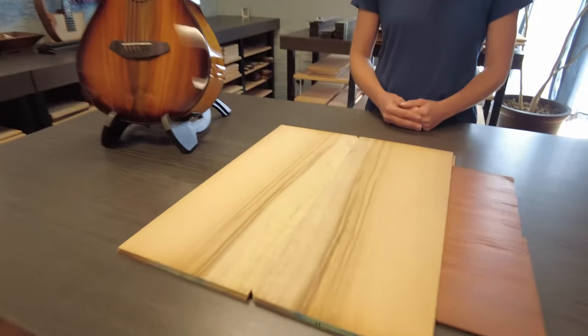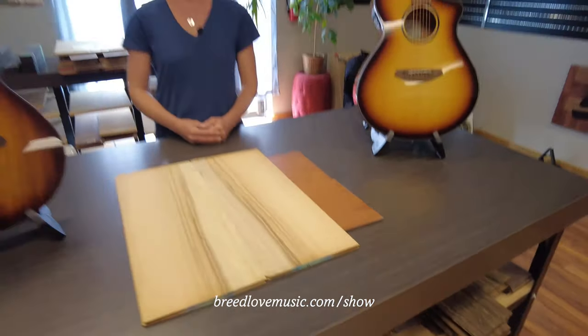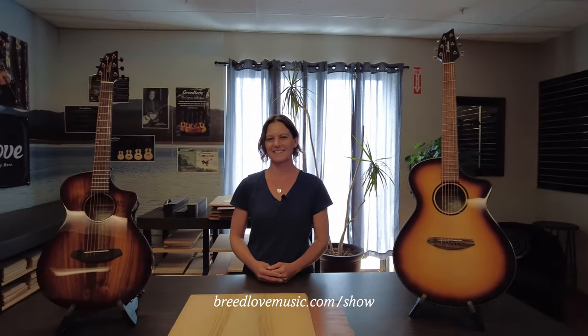We are looking at the Eco Tonewoods, and Angela's explaining it. If you've missed the beginning of this video, you can go back to breedlovemusic.com forward slash show. You can catch all these live streams and all these different clinics there.